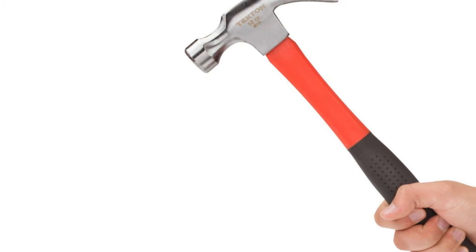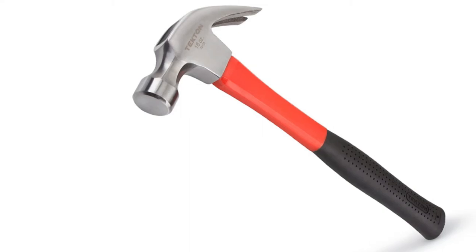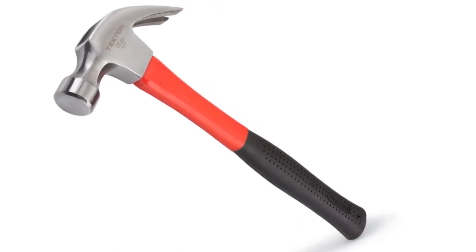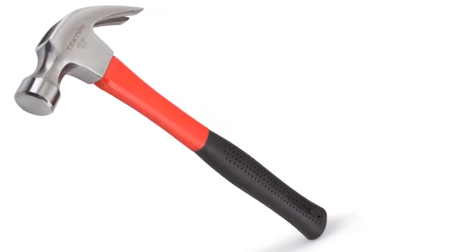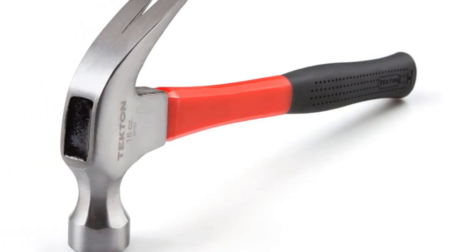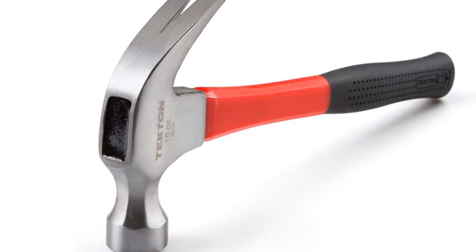We were certain the head would come off soon, but we were surprised when the handle broke instead. It occurred right below the head in the thinner part of the handle. Obviously, this presents a danger, so we can't recommend this hammer.